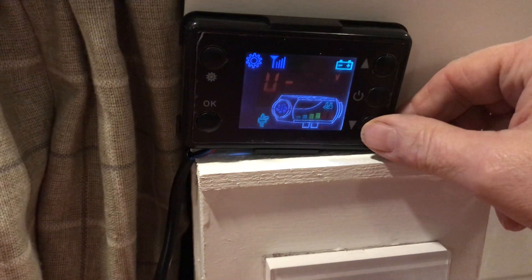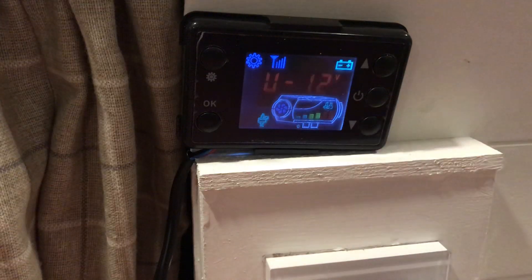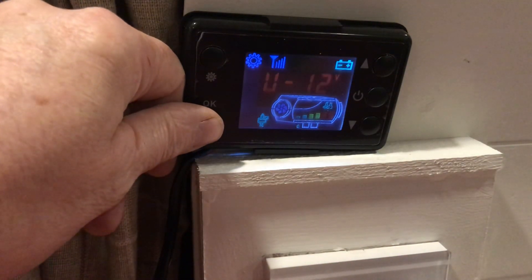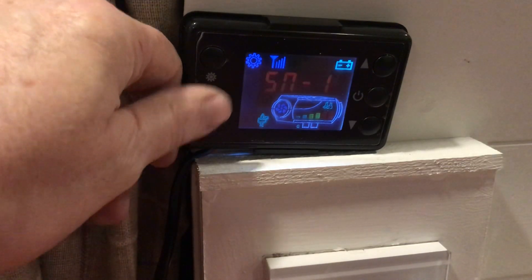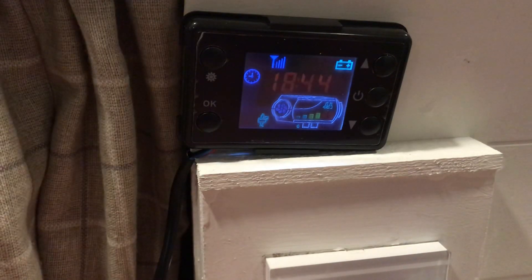To move it to 24 volt, go up and press OK. I want mine on 12 volts, so I'm going to go back down to 12 and press OK. That's how you change from 12 volt to 24 volt. And I'm just getting myself back out of it onto my home screen.